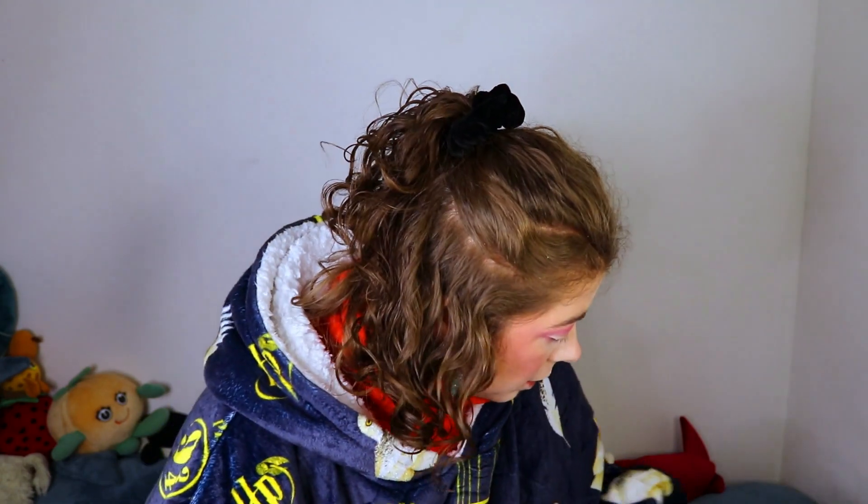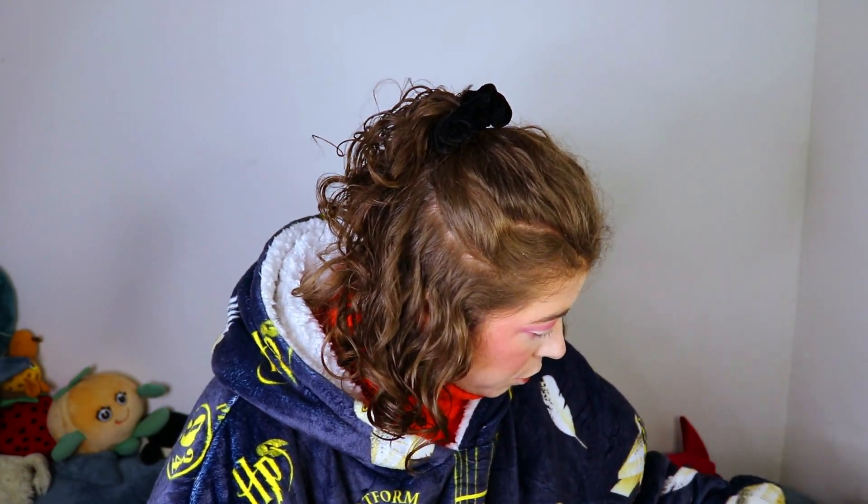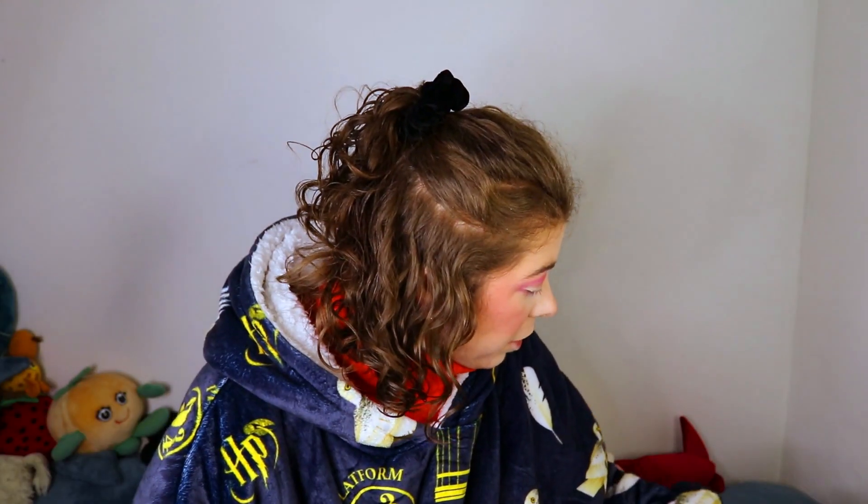Now I'm gonna make my eyebrows a bit darker than they normally are with this eyebrow pen and with my eyebrow wand. Let's go! I have eyebrows and more pink and now let's add some sparkles.